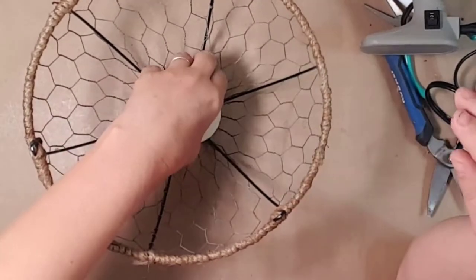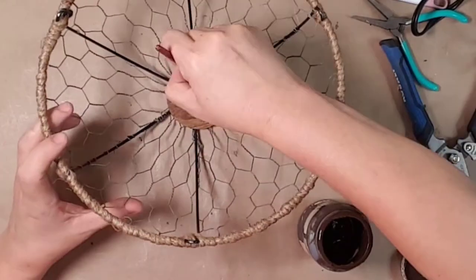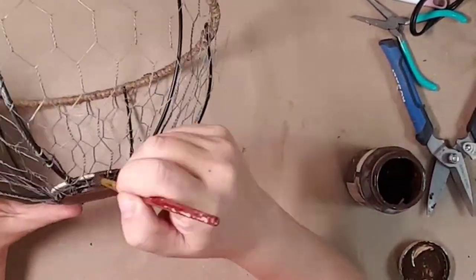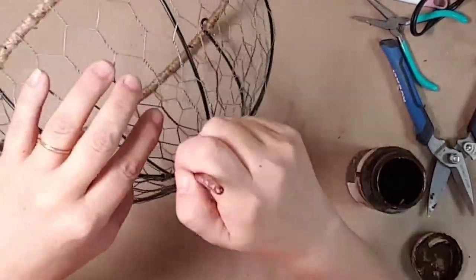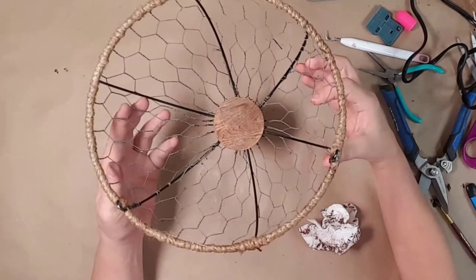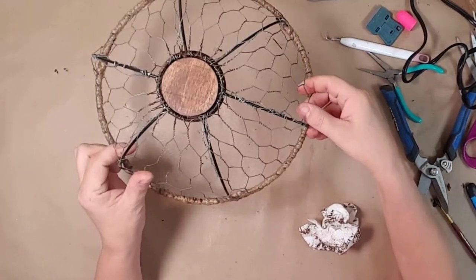I decided to stain the wood with antiquing wax, which I wish I would have done before gluing them down to the basket — it would have made it a lot easier. But I think this basket turned out so stinking cute and I can use it for so many different things around my home.